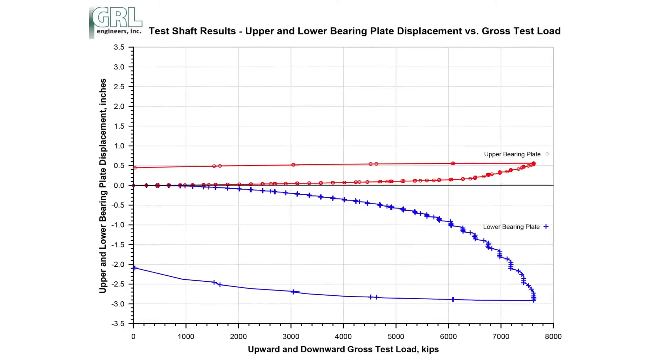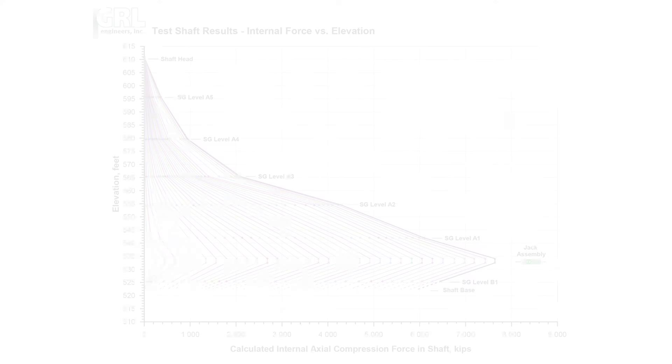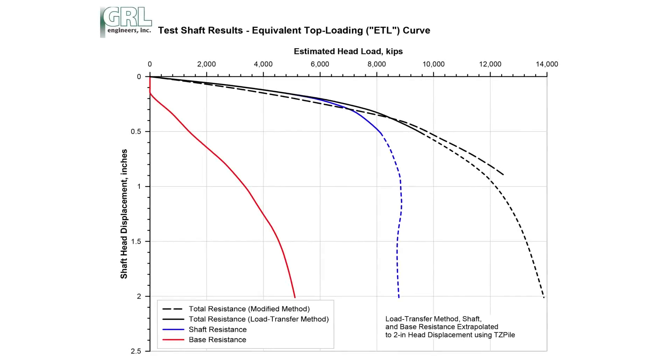Test results include the upper and lower bearing plate displacements versus gross test load, the calculated internal axial compression force versus elevation, and the equivalent top loading curves of the estimated head load versus head displacement.